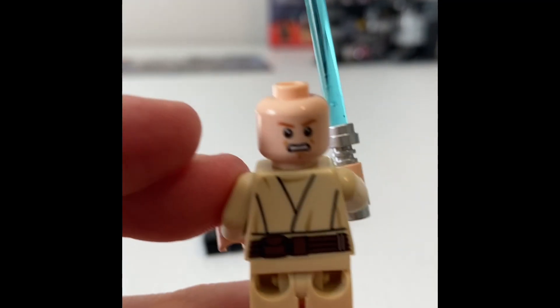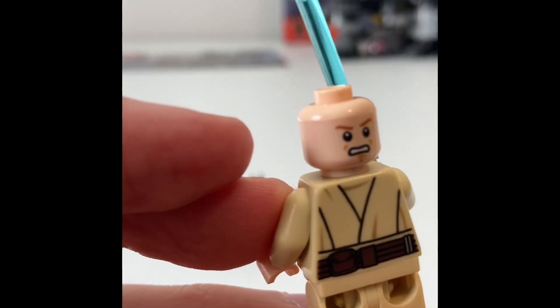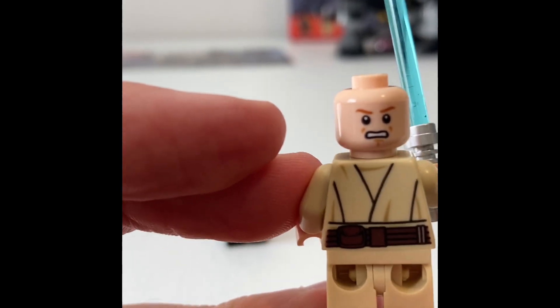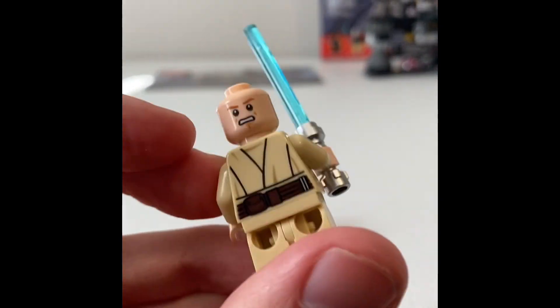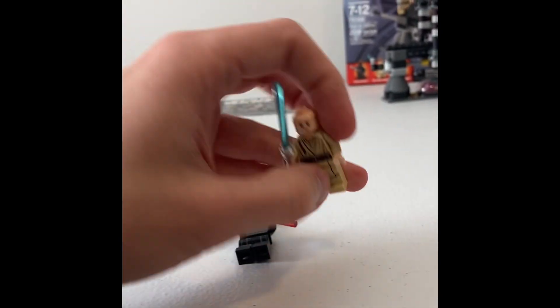There's his alternate face — he's angry. This is probably like Maul's just killed Qui-Gon or has just stabbed Qui-Gon, and now Obi-Wan's enraged and maybe letting a little dark side out there, taking his anger out on Maul.